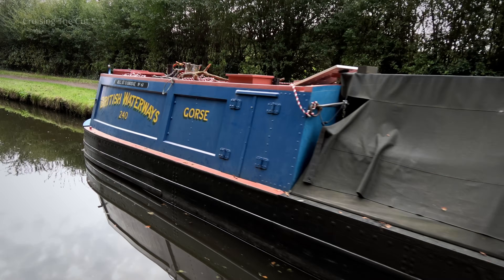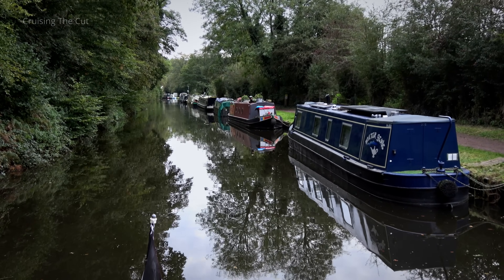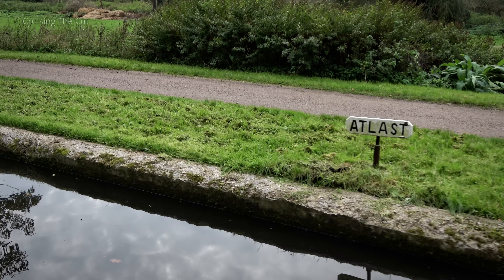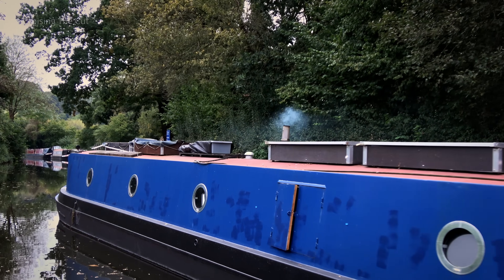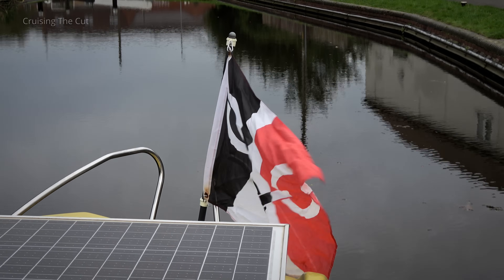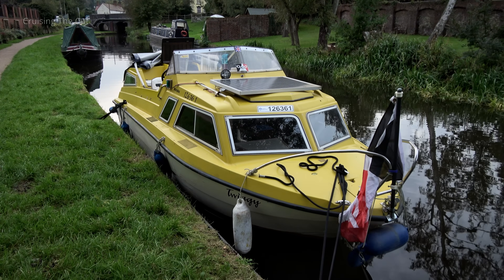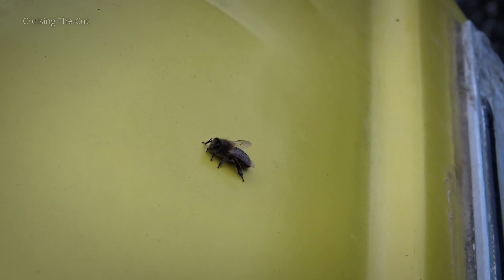Kinver is a rather pretty place. The first signs of autumn were in evidence, not just in the trees, but the lit stoves. There's a facilities point there for boaters. And one more lock before I'd call it a day, not least because the wind was now picking up. A quarter past five in the evening and I'd moored. That'd do. I was rather pleased to see a bee had taken a shine to Twiggy too.